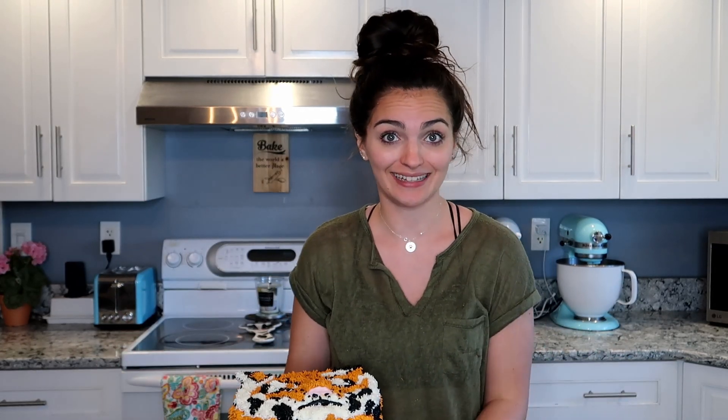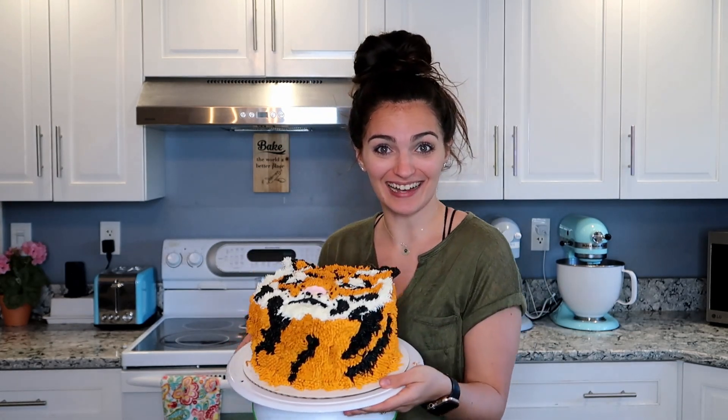Just like that, our tiger cake is finished! I cannot wait to cut into it — it is going to be so cool. I'm super happy with it and I know the layers on the inside are going to be even better. I made this just for the video, not an order, so I get to eat this cake all to myself. Thank you so much for watching, make sure to like and subscribe, and I'll see y'all in the next one — have a good rest of your day, everyone, bye!